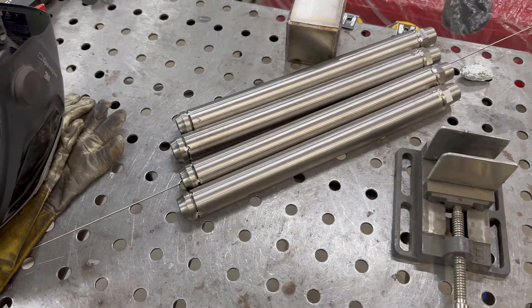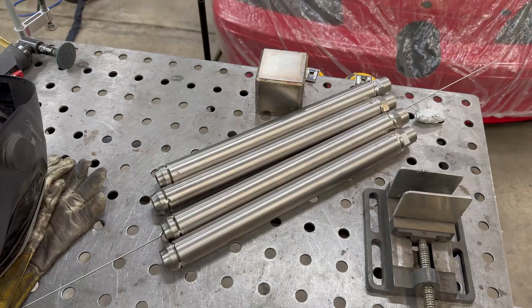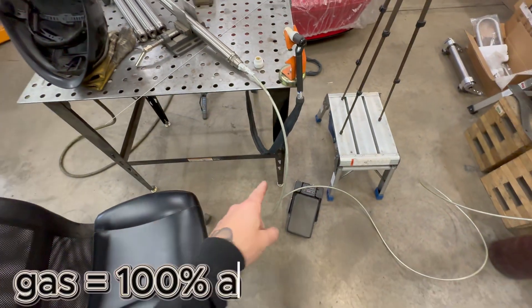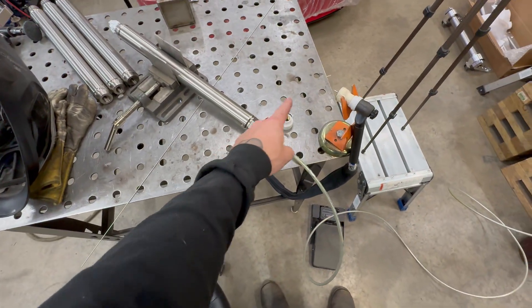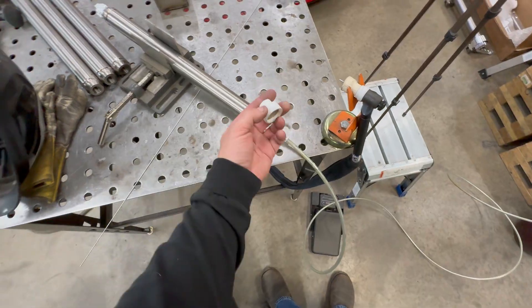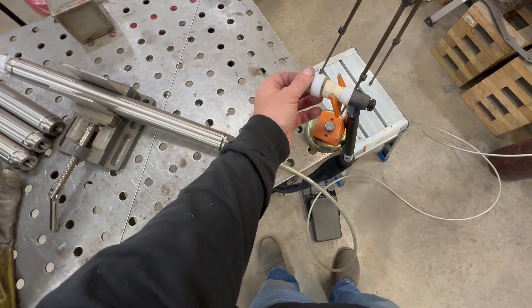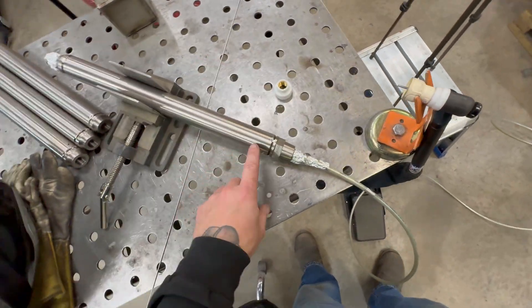I've got these all tacked up. Now I'm going to back purge these — what that means is I'm going to take gas from another tank and put it on the back side of this weld, as well as switch to this bigger cup and put tons of gas on the outside. I'm going to crank my CFM up.